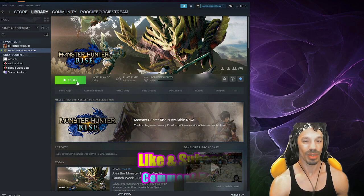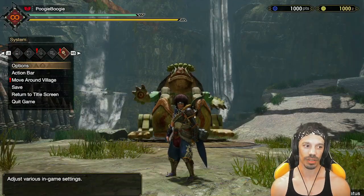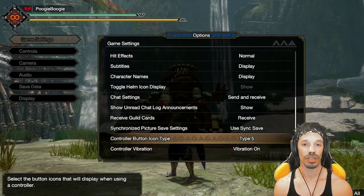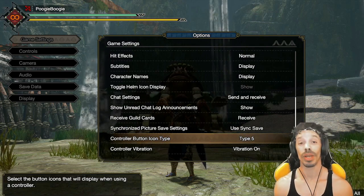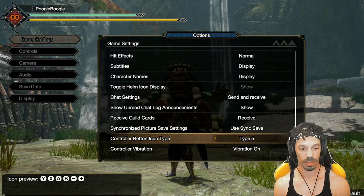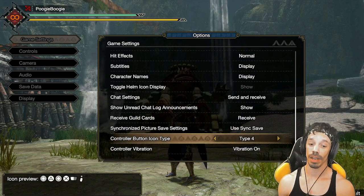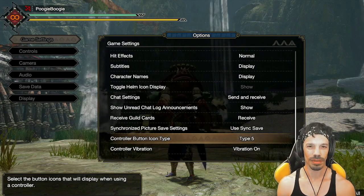Go ahead and back out of here, and now you can start the game. Once you're in the game, press the Start button and go left to Options. First, go to Game Settings and scroll all the way to the bottom of the menu to find Controller Button Icon Type. This selects the button icons displayed while using your controller so you don't mix up Xbox and Nintendo controls. Type 1 and 2 are Xbox, type 3 is also Xbox, type 4 is PlayStation, and type 5 is Nintendo — we're going to go with type 5.